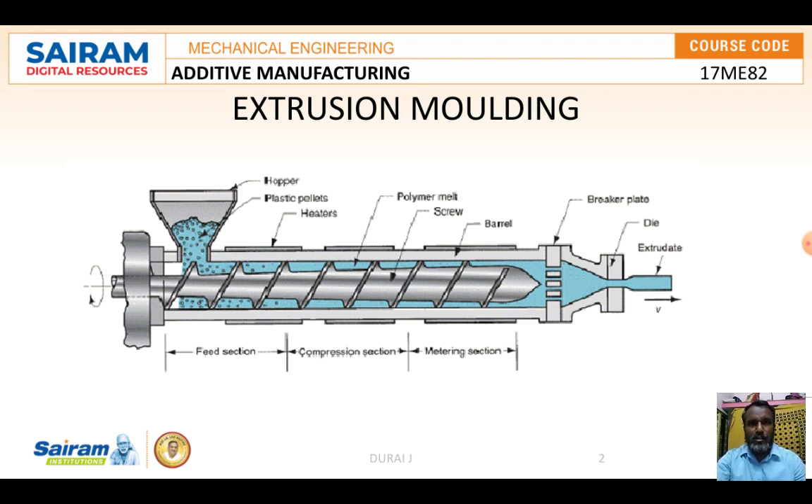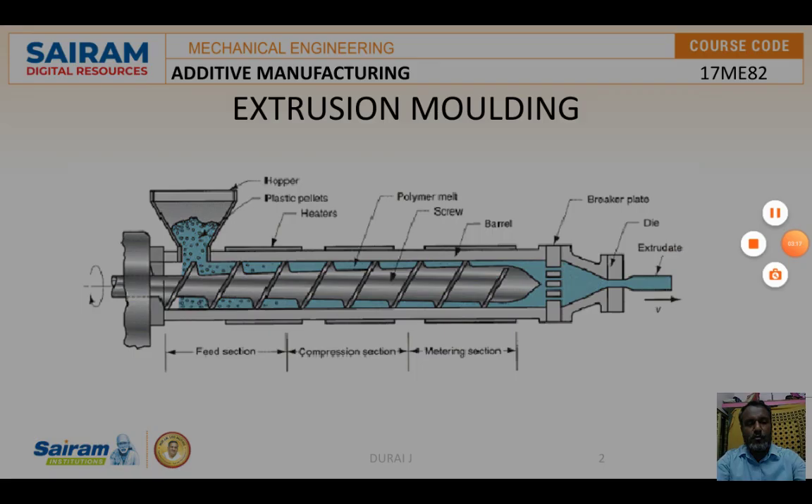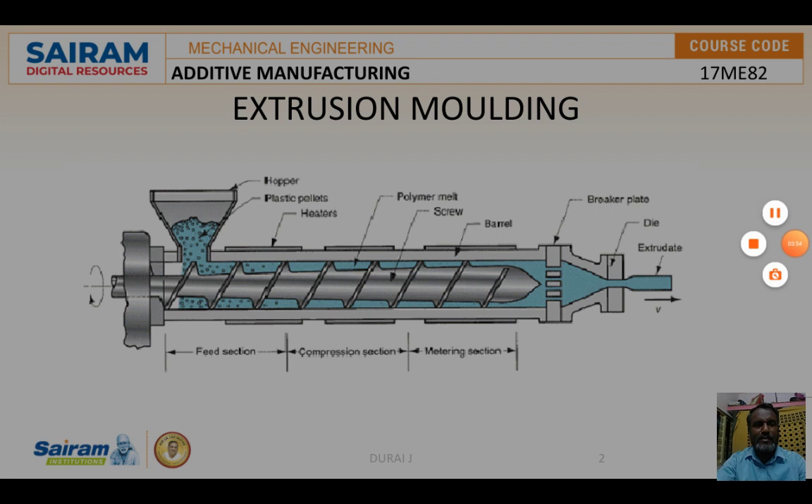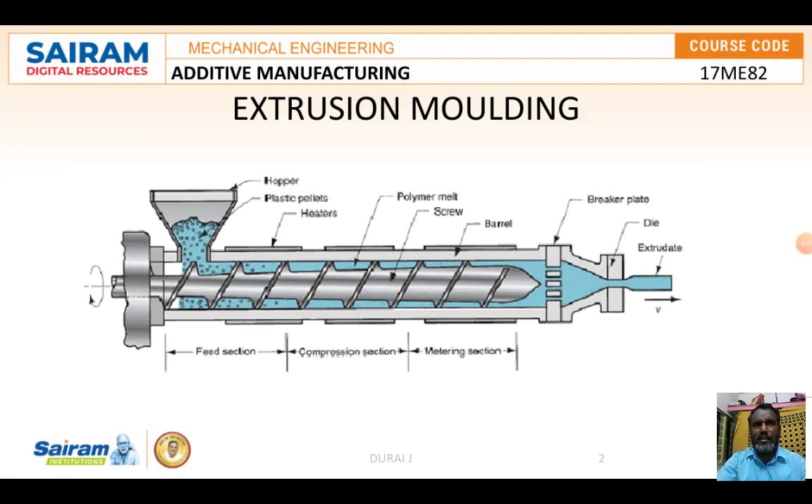Each zone contributes in its own way to the overall extrusion process. The feed zone receives charge from the hopper and sends it to the compression zone — no heating takes place in the feed zone. In the compression zone the powder charge melts due to heat conducted from the heating element and is compressed by the rotating screw. The pasty molten plastic material is then sent to the metering section.